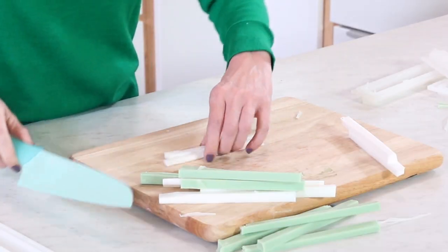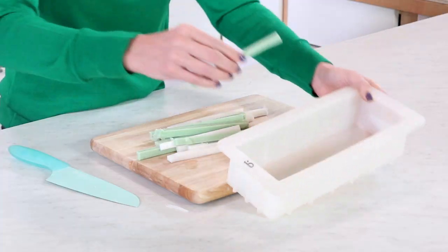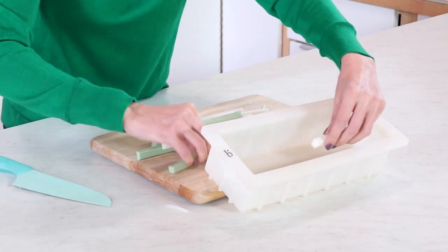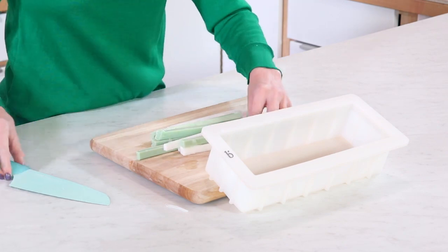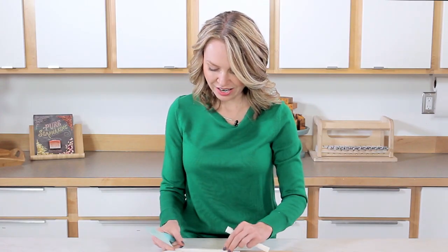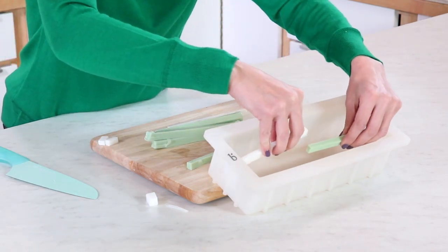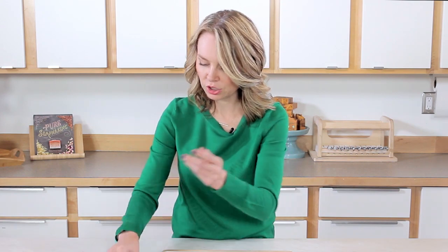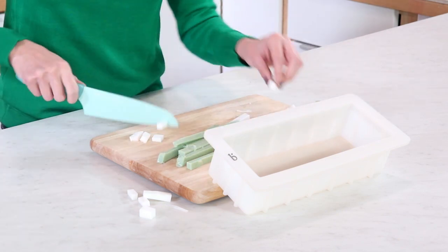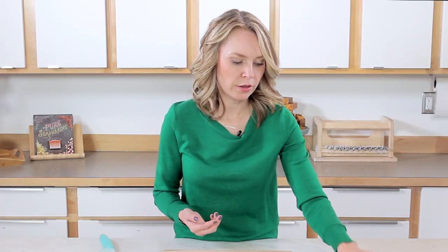Now that this is all done, it's time to put the embeds aside and start on our cold process soap. First, make sure the embeds fit butt to butt in the mold. They're a little bit big, so I'm going to cut them down to size to make sure they fit without too much trouble. It looks like there's about an extra inch on the white ones, so I'll cut all the white ones down about an inch so I don't have to worry about hurrying once I've poured my soap.